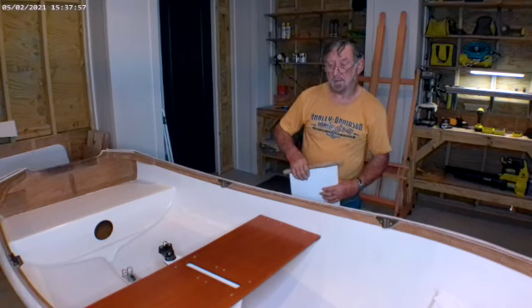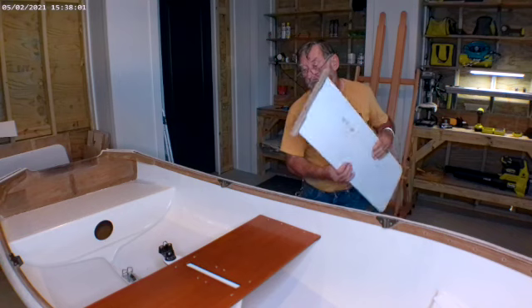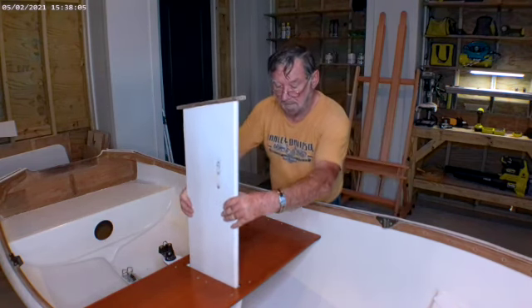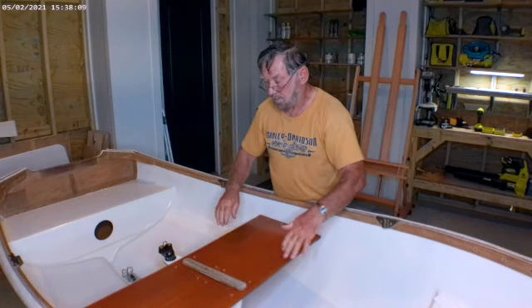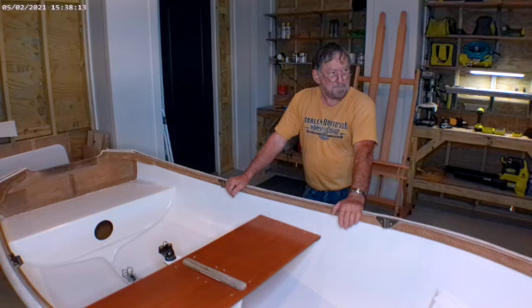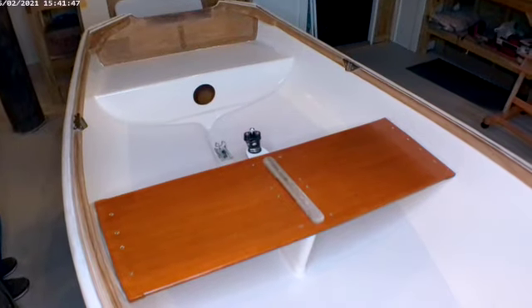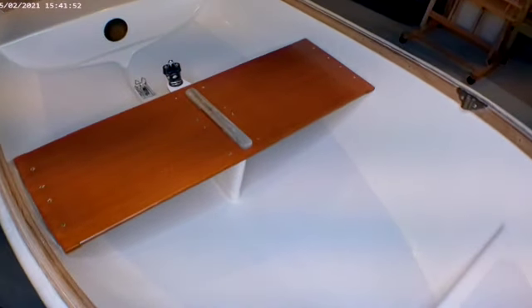The seat is screwed down with machine screws and nuts, and the wooden heads fit these perfectly. We've got all the tape off and the lines on the non-skid look really good. I think the color turned out really nice.